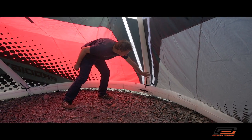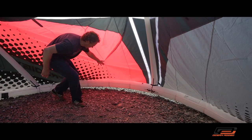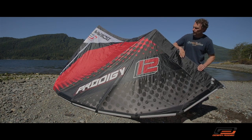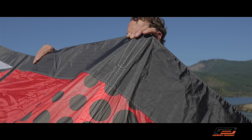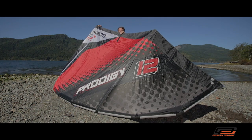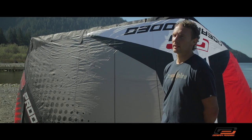The Prodigy uses a highly durable 100 micron ladder material. The ripstop is Taysian Techno Force material — very, very strong, tested, proven material. We use 175 gram Dimension Polyant Dacron. It's the best quality Dacron that you can buy.